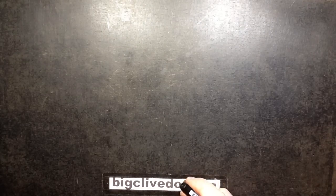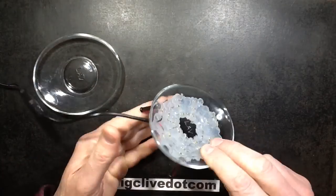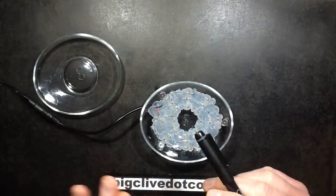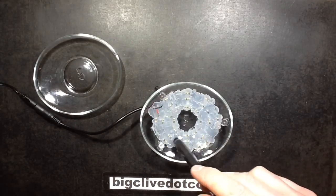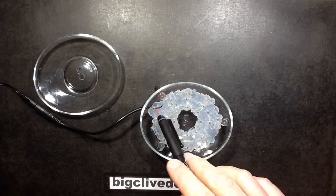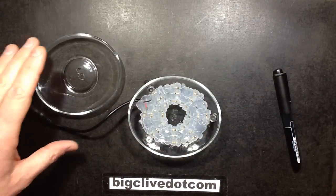I was thinking: what would happen if you got a little dish like this and used silicone to stick 24 resistors around it? The reason I've chosen 24 is to get a nice convenient 12-volt supply with 1-ohm resistors — 24 resistors to spread the heat. That gives 24 ohms, which at 12 volts is half an amp, 500 milliamps, giving 6 watts of power. It certainly feels quite hot. I'm just going to get the thermal camera powered up so you can see what temperature it is.